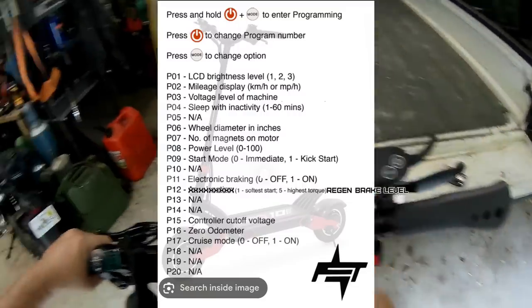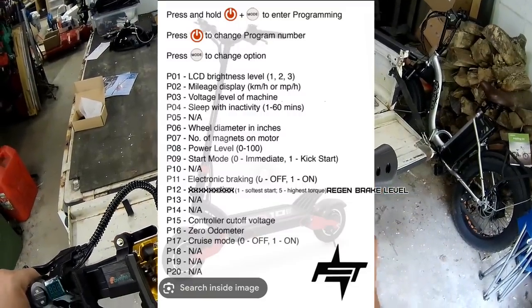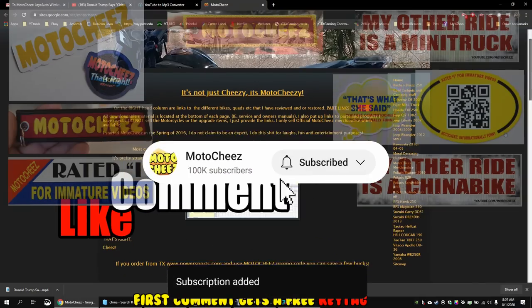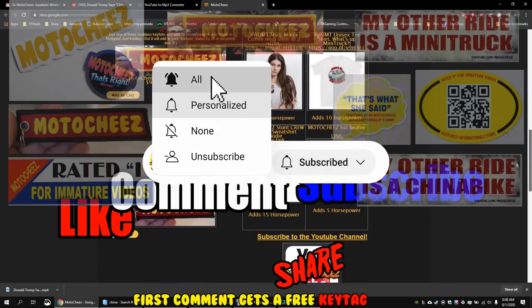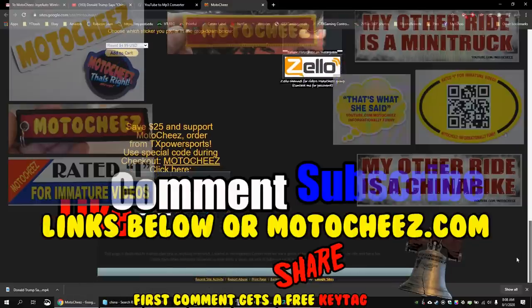I found a list of the actual settings for this scooter - I'll put that up. Don't forget to like, comment and subscribe. Hit that bell if you want notifications on new videos. Links for products used are in the description and on motocheese.com. Thanks for watching.